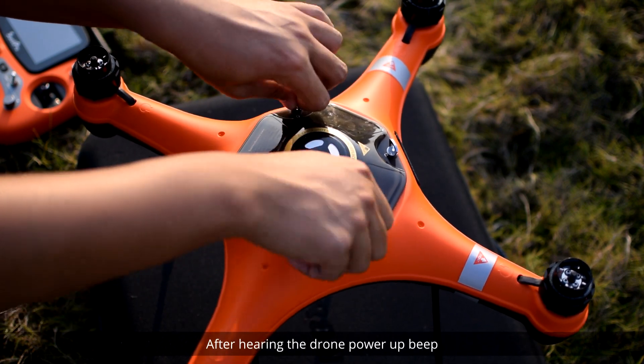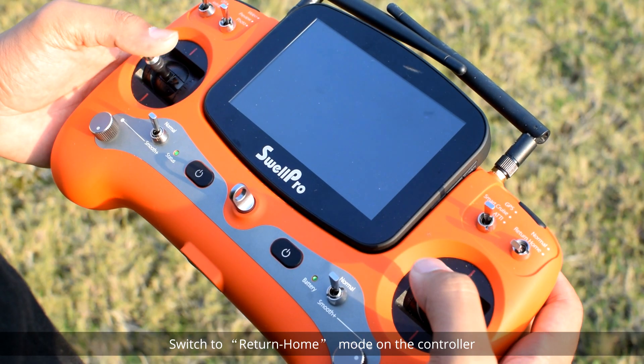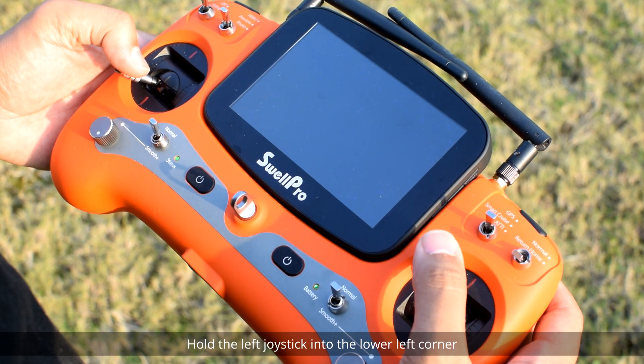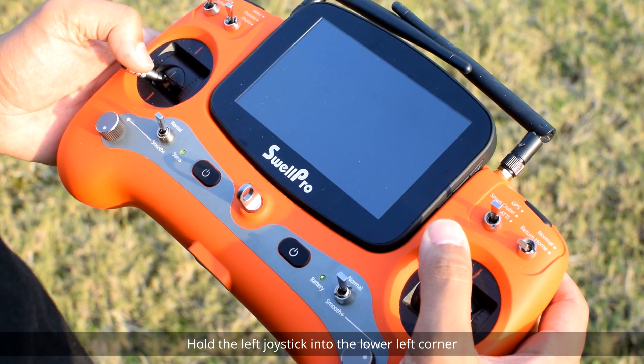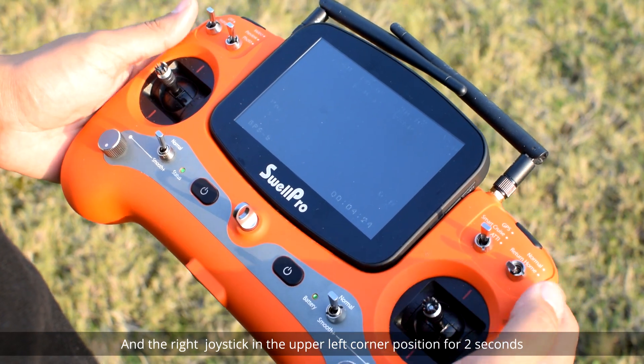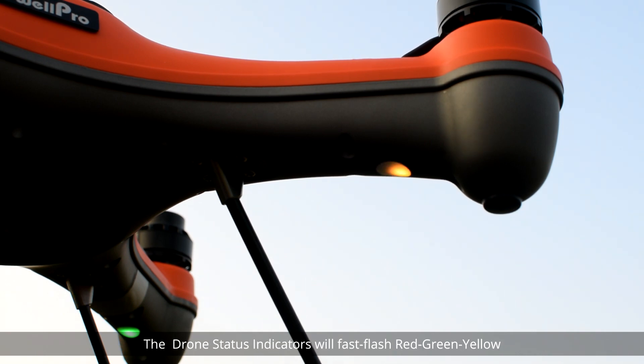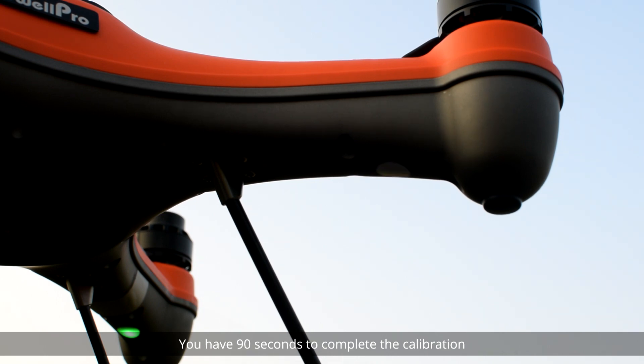After hearing the drone power-up beep, switch to return home mode on the controller. For a standard left-handed throttle setup, hold the left joystick into the lower left corner and the right joystick in the upper left corner position for two seconds. The drone status indicators will fast flash red-green-yellow. You have 90 seconds to complete the calibration.